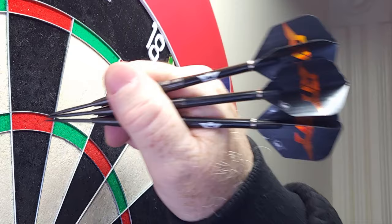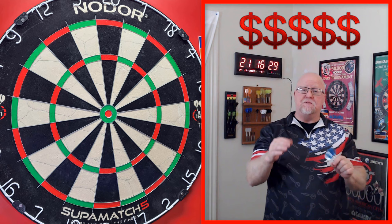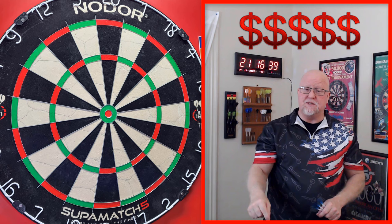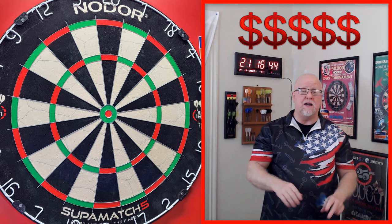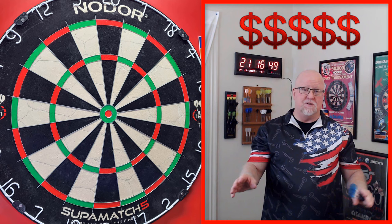Hey guys, I'm going to start putting this clip at the end of each video. If you're in the United States, for shipping purposes only, and you want to purchase the set of darts I just reviewed or any other darts I've reviewed, hit me up — my business email will be in the description box and we can work something out. I'll get the darts shipped out to you right away. I am so done with eBay — the fees they're charging are astronomical. I'll be able to hook you guys up with better prices. Email down in the description box; see you on the next video!